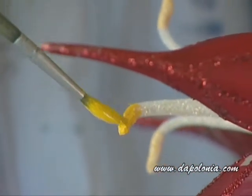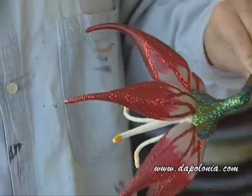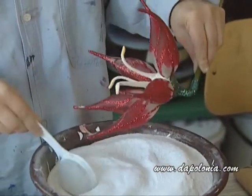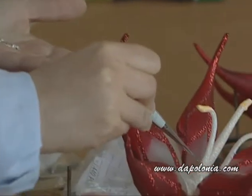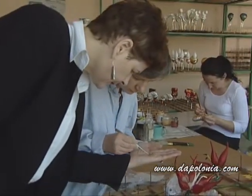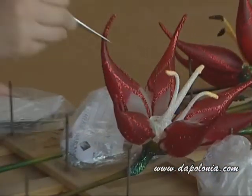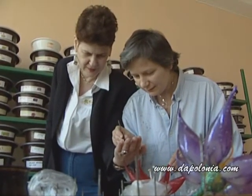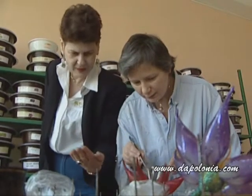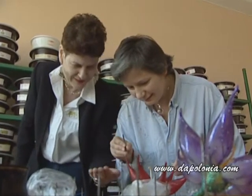Almost done — a little bit more glitter. Now Louis is going to attach several Swarovski crystals to the ornament. Here she is holding the crystals and positioning them on the ornament.